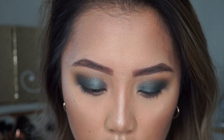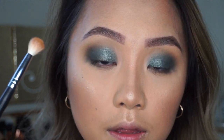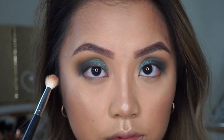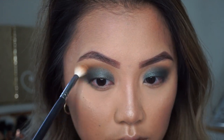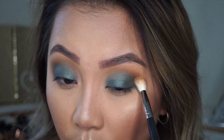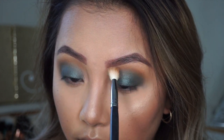I'm going to go back to the warm shade to kind of bring it up into my inner corners — I'm going to take Pukie and Creamsicle again. Tap it off and then bring it forward. These two are my favorite shades in the palette because I use them for every single warm look I do. They both go so well together with any kind of warm look.